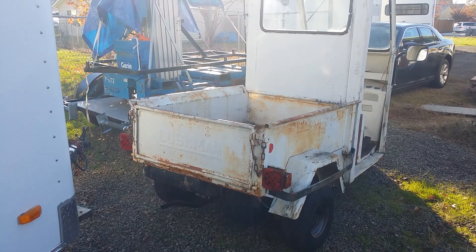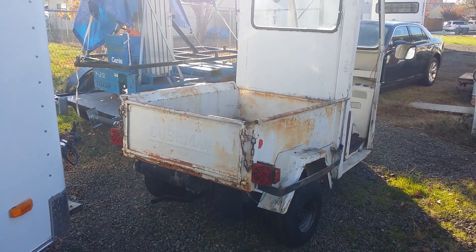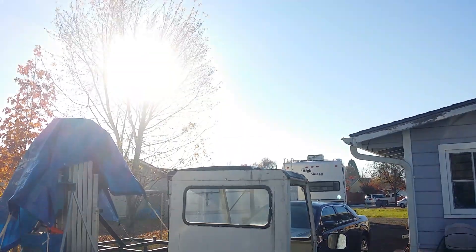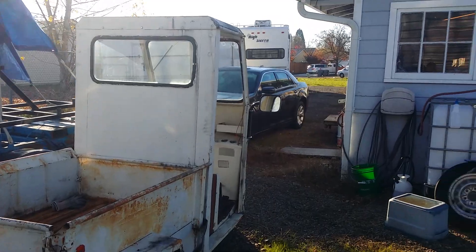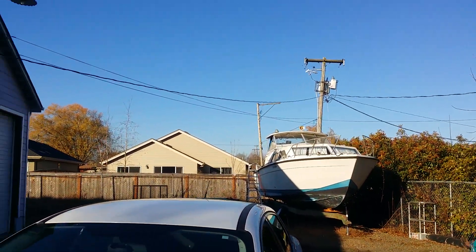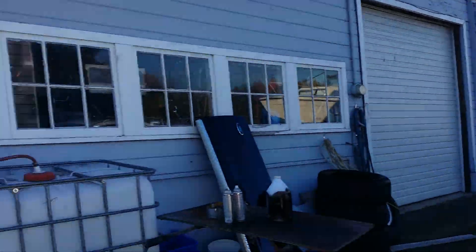Good day YouTube, 18th of November 2018. It's about 9 o'clock in the morning and the sun is out. It's a beautiful day in Oregon. We just keep getting all these really pretty fall days.